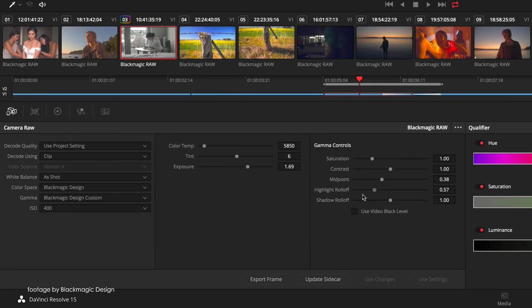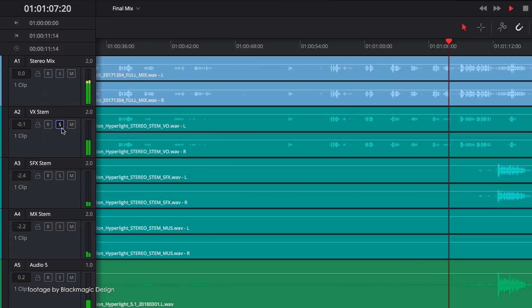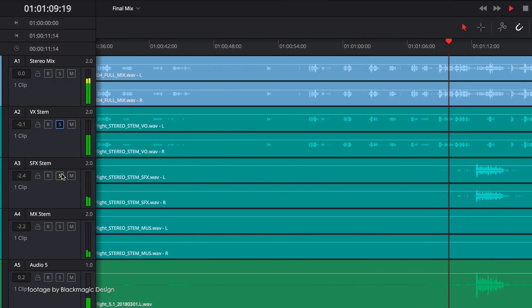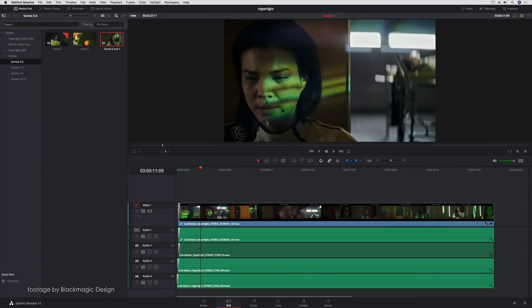The latest update also improves performance with the brand new Blackmagic RAW format, which is currently available on the Ursa Mini Pro cameras and hopefully will make its way to the rest of the Blackmagic lineup. Hit the link below for more details and to also download the firmware update.